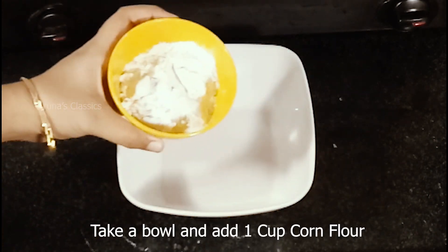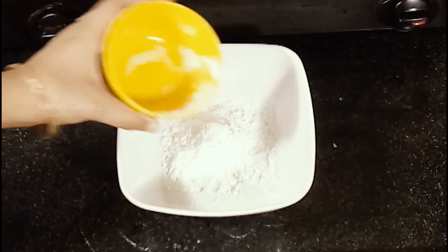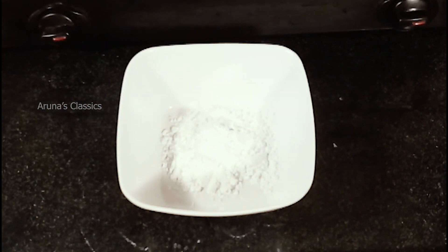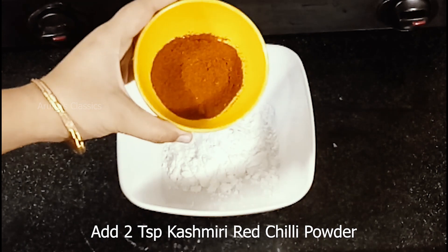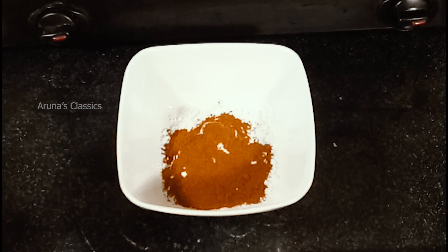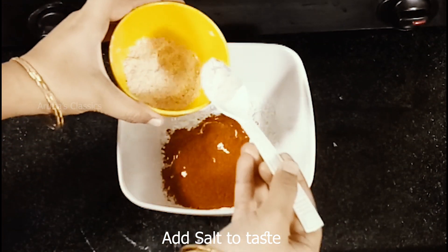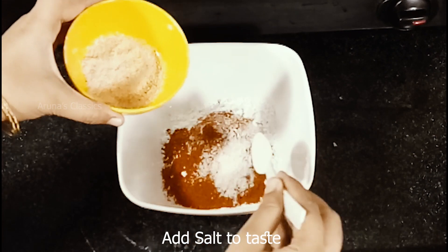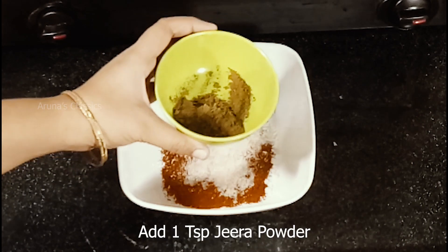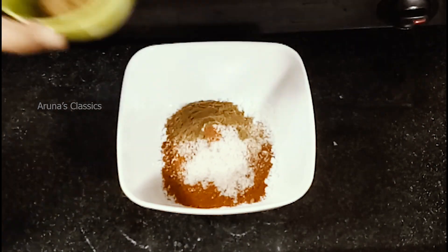I will take a mixing bowl. Add 1 cup of corn flour, 2 spoons of chili powder — I will use Kashmiri chili powder — the taste of salt, and 1 spoon of mango powder.